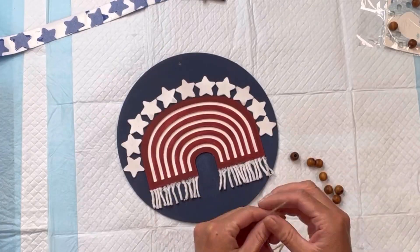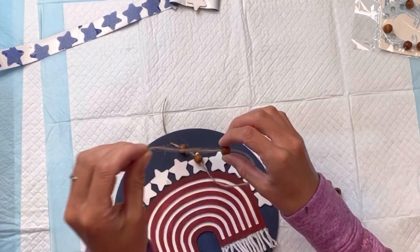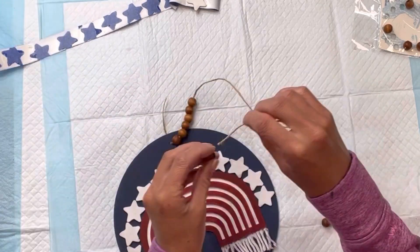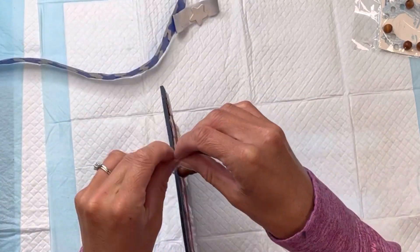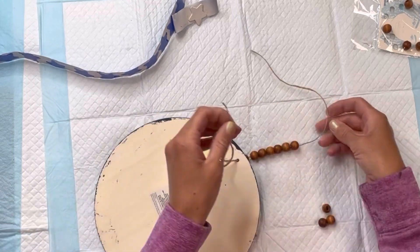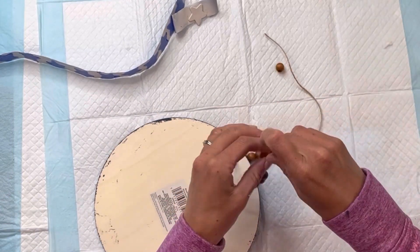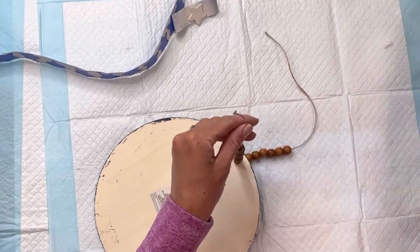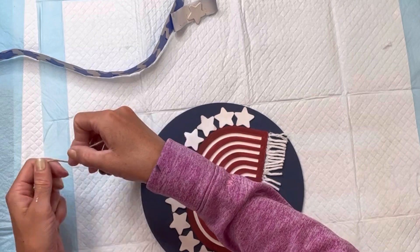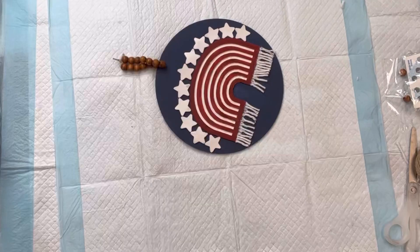I'm going to add a new hanger to this. I found these wood beads at the Dollar Tree — I'm adding six in the front here, and then I'll go to the other side of the board where the string is and add six more. Then I'll just tie a knot at the top, and you can cut off any extra jute that you may have.